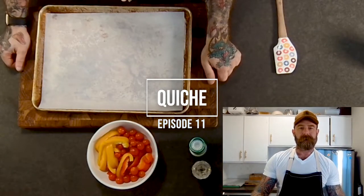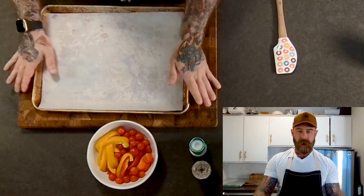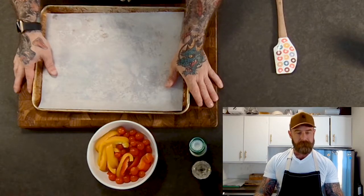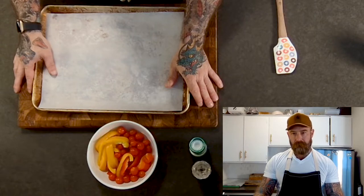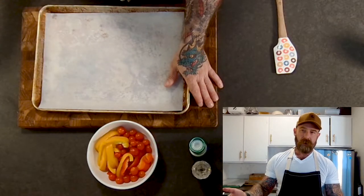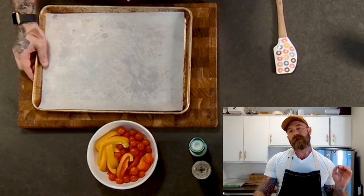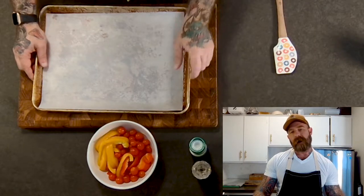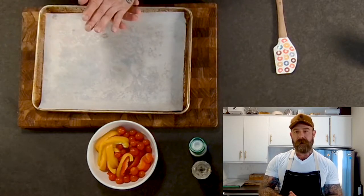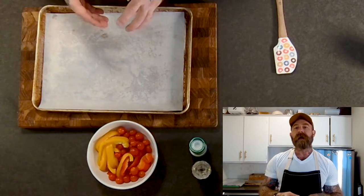Welcome back. Today I'm going to be making a roasted vegetable and Gruyere quiche. There are multiple steps to this — it's a little time-consuming but well worth it. I'm not going to go over how to make the pie dough; I did that in my galette video. The recipe is there, and I'll probably post it again with this quiche post. You'll make the dough in advance and let it hydrate and chill in the refrigerator.